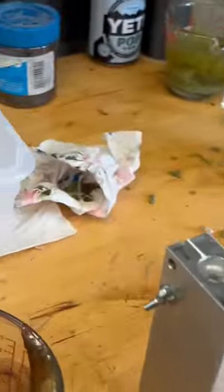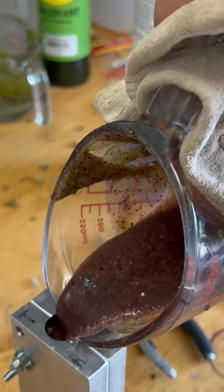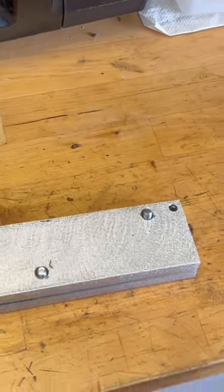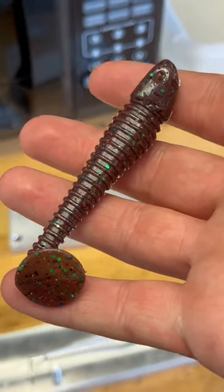The plastic's ready. Let's pour it. Alright, it's time for the D-mold. There it is — brand new fishing lure.